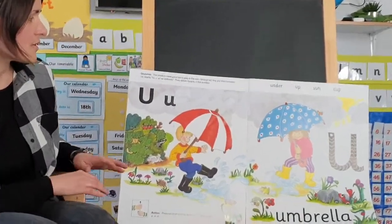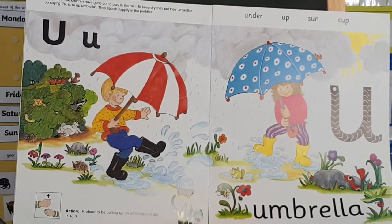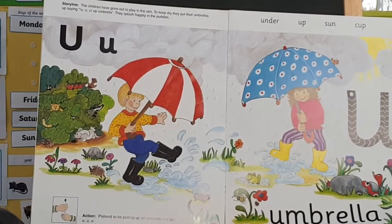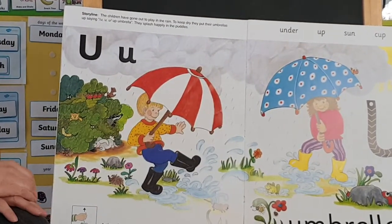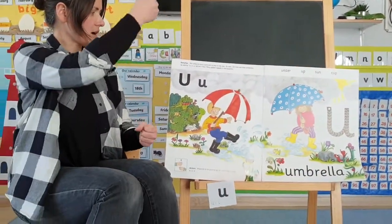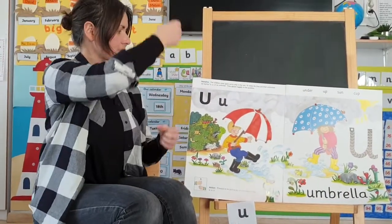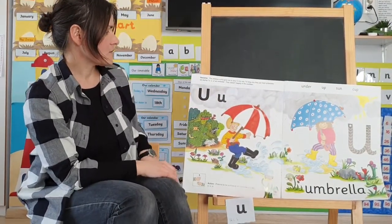The children have gone out to play in the rain. To keep dry, they put their umbrellas up saying 'ah, up, umbrella,' and they splash happily in the puddles. So the action for this sound is: 'ah, ah, up go umbrellas.'